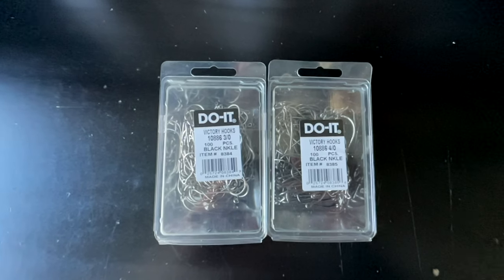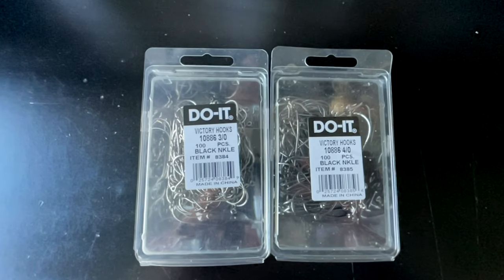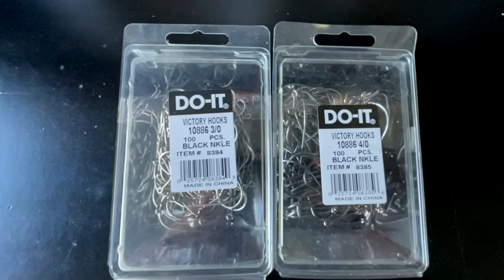This mold calls for the Victory 10886 hook in the 3-0 to 5-0. It also has a built-in slot for the lure eyes and you're going to need a size four. There are going to be some other common items that you'll need to finish up these jigs — I've got a whole product list down in the description of today's video to get you completely dialed in on everything you're going to need.